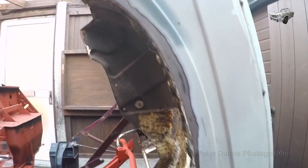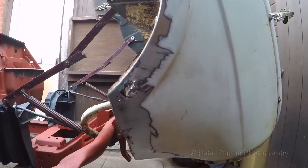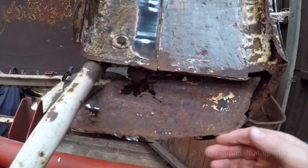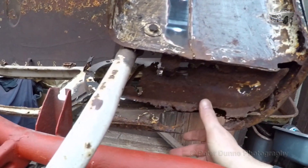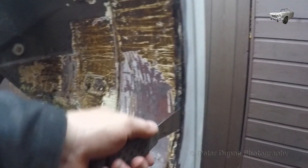The best way to do this is to completely remove the wheel arch assemblies from the bonnet assembly. Normally I would just drill through the spot welds, however both the flanges are so badly corroded I might as well cut through the flanges and replace them as well.